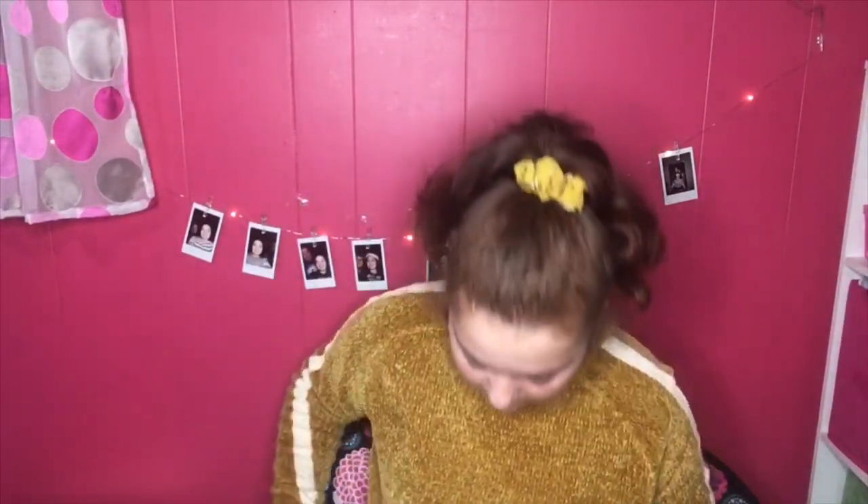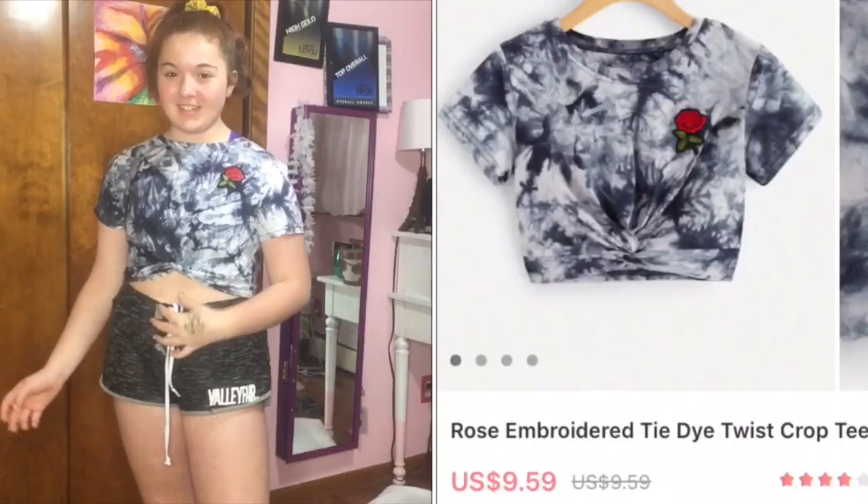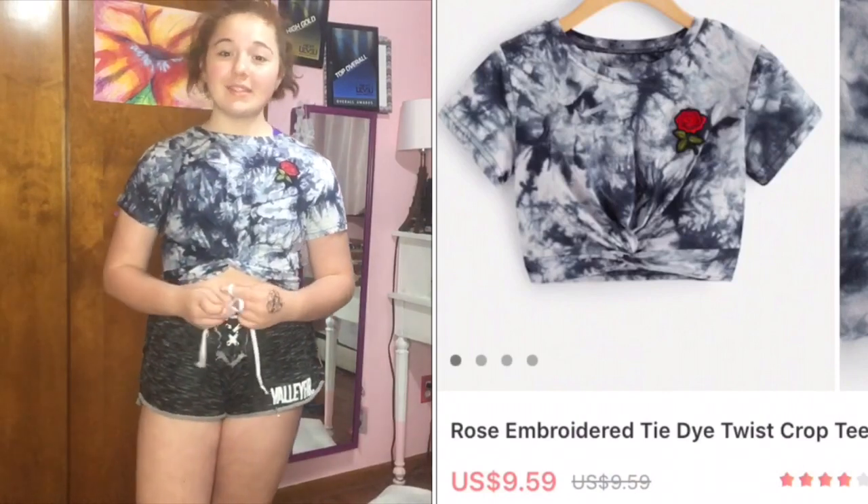Next item is a rose-print top — it was $3.63 and it's a large, because I don't really like my clothes skin tight, I usually like them a little baggy. This is what it looks like. It does have a loose string at the rose, but that's okay. The rose isn't embroidered — it's kind of like an iron-on but it's sewn on. I got it in large because I thought it was going to be baggy.